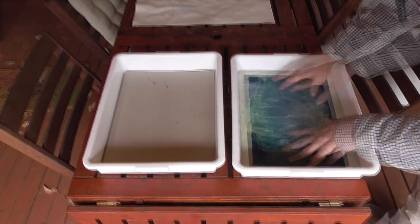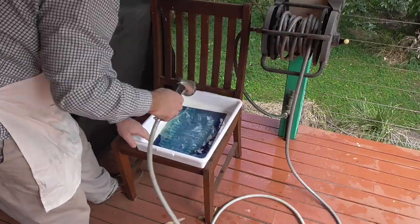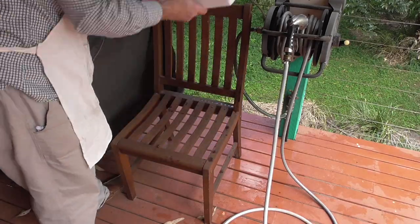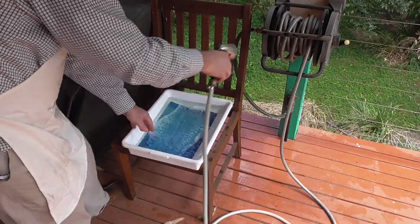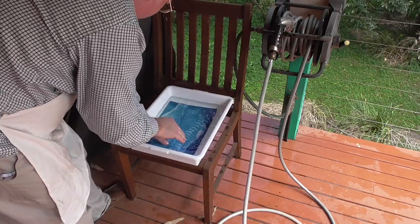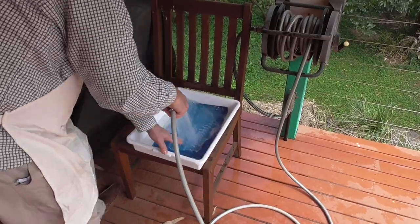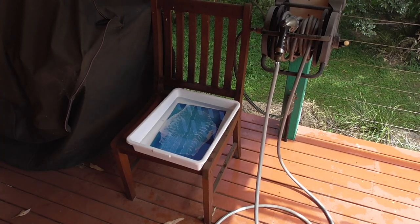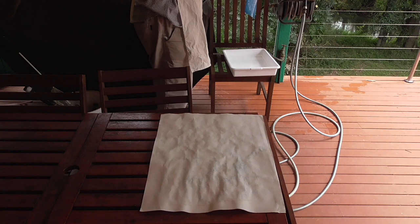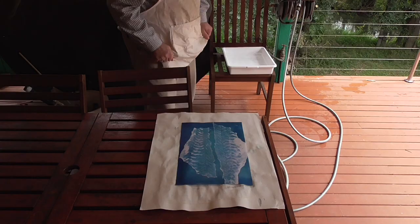Once the prints are dry, the chemicals continue to oxidize for up to 24 hours, when they reach their final deep Prussian blue color. So the color you see right after rinsing isn't the final color — especially on the cloth, the colors become significantly deeper over the next 24 hours. This oxidization process can be enhanced with the addition of chemicals such as hydrogen peroxide, citric acid, or acetic acid, though I've never used them. After 24 hours with a long enough sunlight exposure, the colors have worked out really well. After soaking for five minutes, all excess chemicals are removed, and then it's just a matter of letting it dry and pressing it between large press boards and blotters to flatten it out.